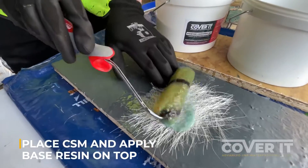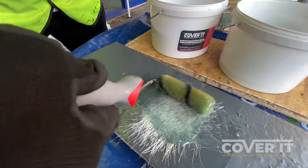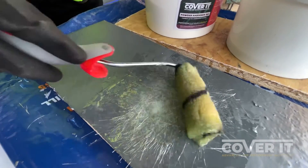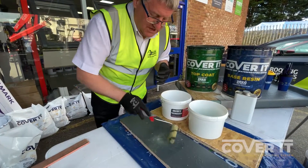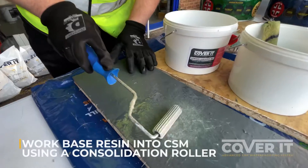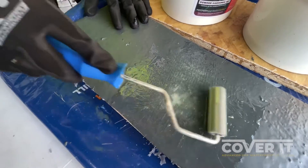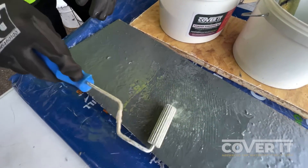Then, like normal, just soak it with the resin. You can see already, as we've worked out with Cover It, that when you apply the resin to the chopped strand mat it starts to dissolve it — it's not quite a technical term, but it actually starts reacting with it almost instantly. That obviously saves time. Then with the consolidation roller, consolidate as you would normally do a normal roof, so that the chopped strand mat almost becomes transparent.